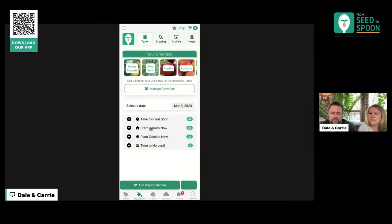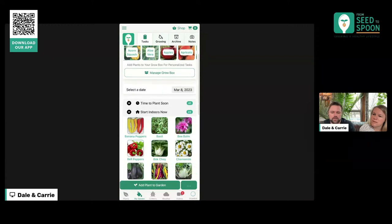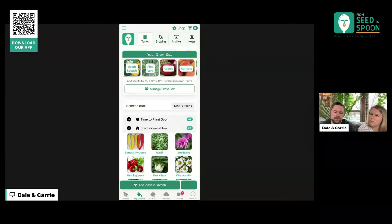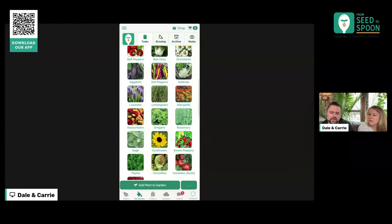We also have a new feature in the 'My Garden' tab — that is the task tab that shows you all of this stuff grouped together. If I collapse all these, here are all the different categories of things that we've got coming up: some that we're going to be planting soon, some that we need to start indoors now, and then some that we need to plant outside now. All of this is calculated based on your nearest weather station, to find what the safest last freeze date is. These dates are pretty safe — we try to keep you from getting bit by a late frost.